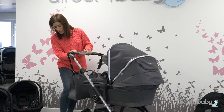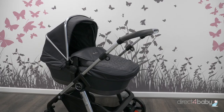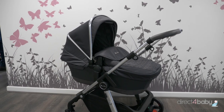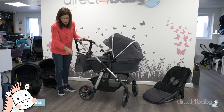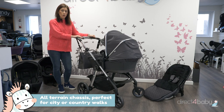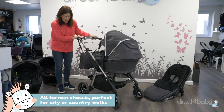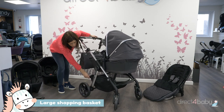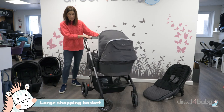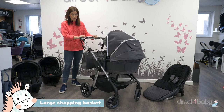Now let's go to the pram itself. It's got slightly larger wheels and chassis, which is better if you're going around countrysides or you think you'll do a bit more country adventures rather than just in the city. You've got a nice generous shopping basket here as well, which is perfect if you do a lot of shopping or need lots of storage space.